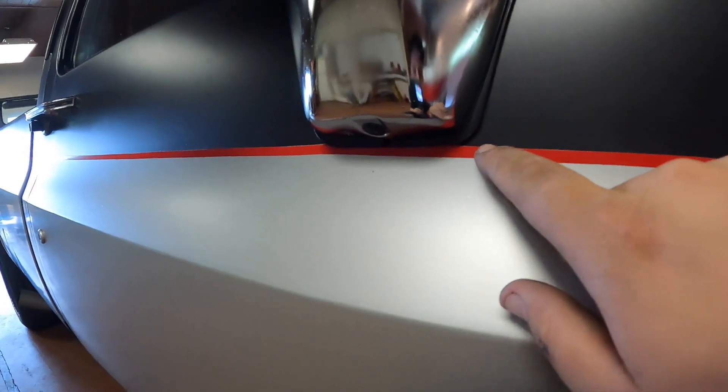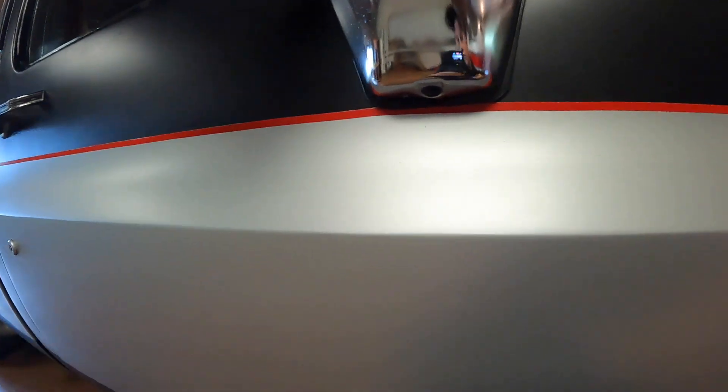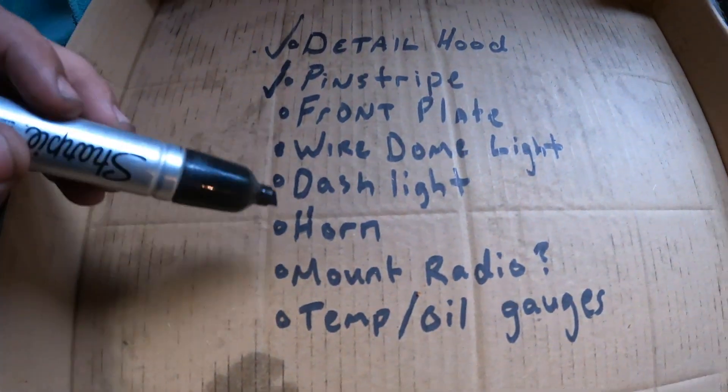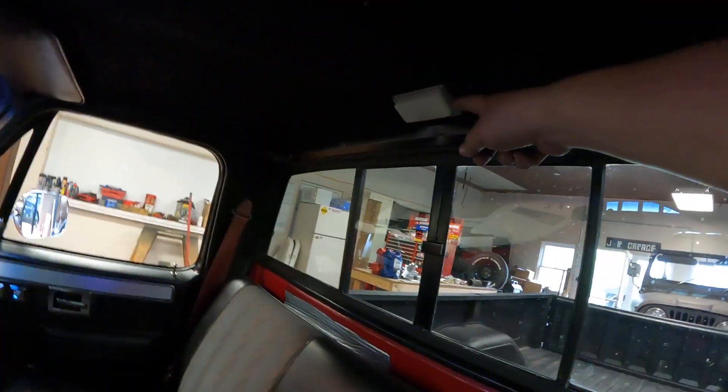Pinstripe is looking good. Got a little dicey right here under the mirror but I just had to trim it a little bit. Pinstripe is done. Now we're gonna head inside the truck and get some of these interior things done, because I kind of rushed through some of the interior work in the last video. First thing we need to do is get this dome light working because that's been really annoying at night.